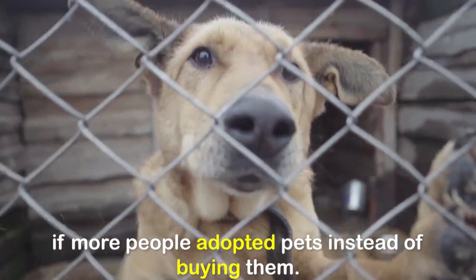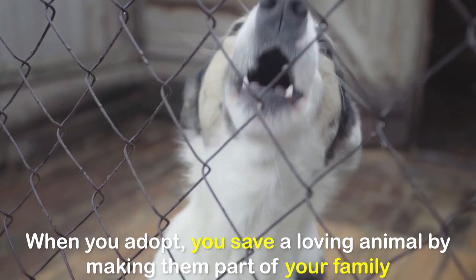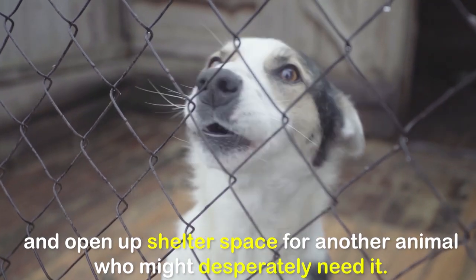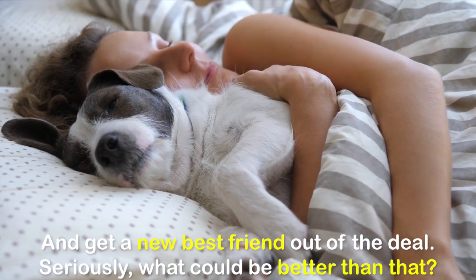The number of euthanized animals could be reduced dramatically if more people adopted pets instead of buying them. When you adopt, you save a loving animal by making them part of your family and open up shelter space for another animal who might desperately need it — and get a new best friend out of the deal. Seriously, what could be better than that?